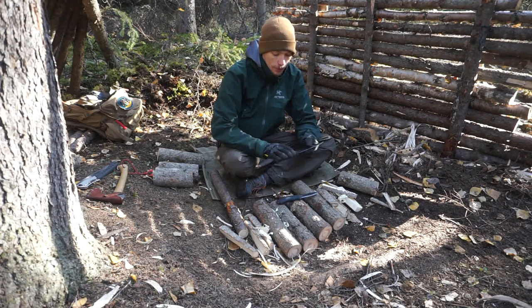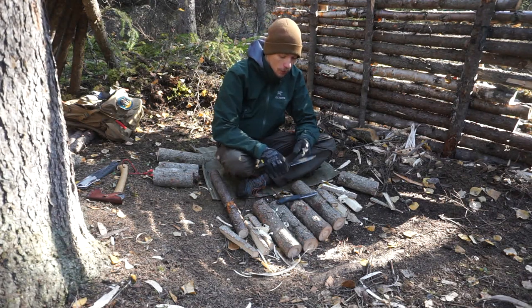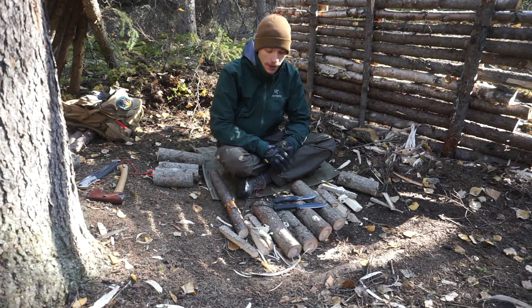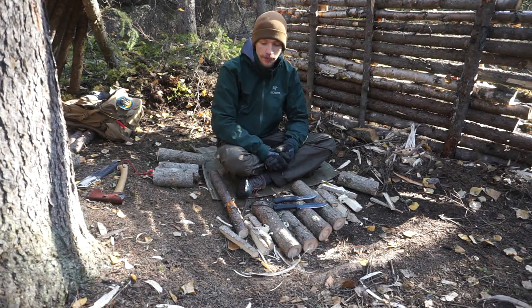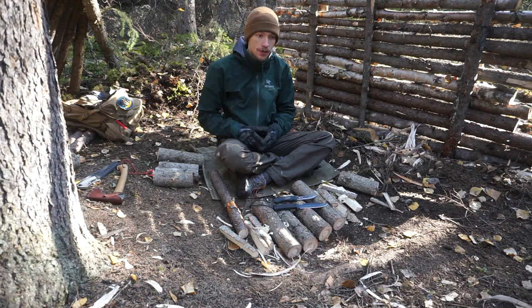Out of these two I would certainly pick the SRK — it's a far better put-together knife. I've had no complaints with it and I've put this knife against a lot of others and it does very well. That is my opinion on the Mora Bushcraft Black versus the Cold Steel SRK. It's probably a little surprising, even to myself — I thought I was going to love the Bushcraft Black, but it's just not quite the knife I thought it would be. Anyway, hopefully you've enjoyed this video. God bless and I'm out.